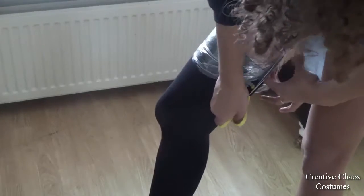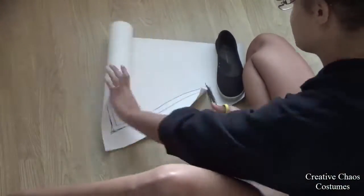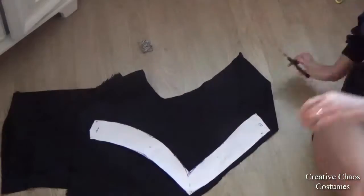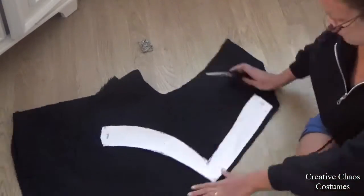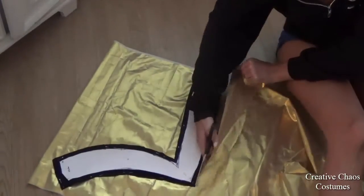I took a marker and marked where my sock ended and where I wanted the gold band on top to end. Next I cut this off my leg very carefully, transferred the markings onto paper, and used this as a pattern to cut two pieces out of black fabric and two pieces out of gold fabric.